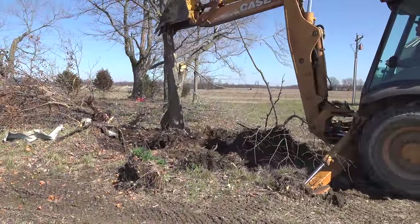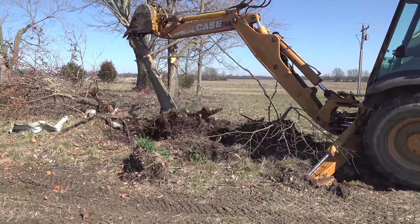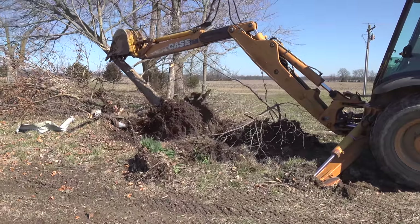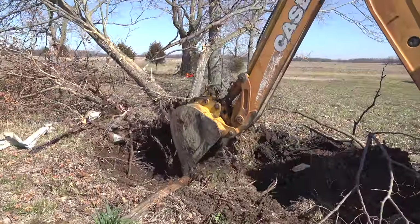Now, this is something I can't do very well with the little Johnnys. Randall's using the leverage of the tree itself to push the stump out. The little Johnnys just don't have enough reach, especially when considering that super cool extend-the-hoe. It would have taken a lot of digging for me to get that stump out.